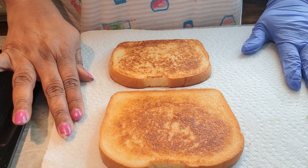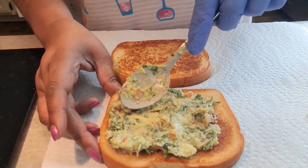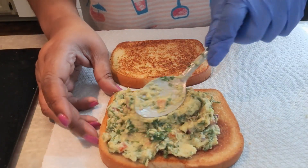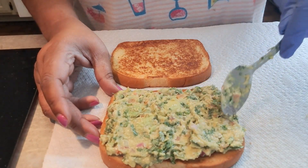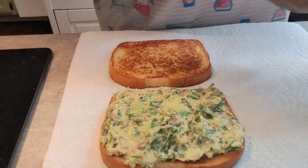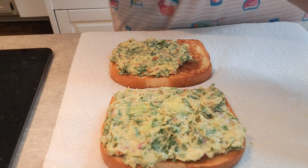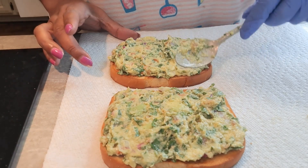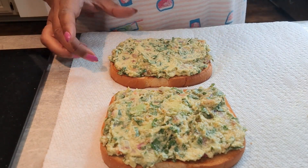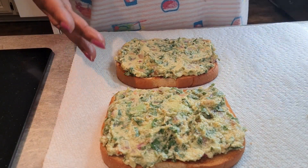We've got our toast all done. We're going to go in with the guacamole that we made on the bottom. Look at those colors — absolutely delicious. Be generous, put as much as you want or as little as you want. My daughter loves guacamole, so this would be one for her and one for another member of the family. Just put on there a nice little amount. Absolutely amazing — we just did that.